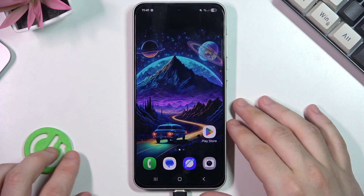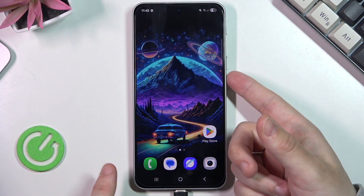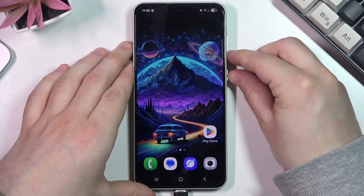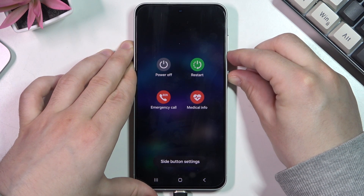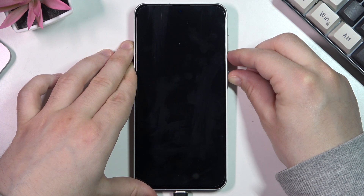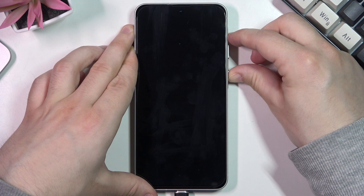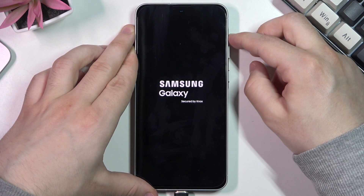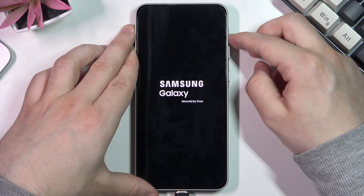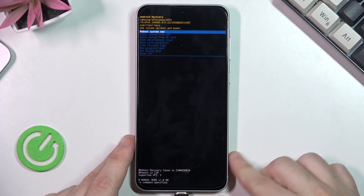Now we need to restart our phone. We need to simply hold the power button and the volume down button at the same time. Then we hold the volume up and the power button. The Samsung logo appeared — we can release our finger from the power button but let's keep holding the volume up. And now we are in the recovery mode.